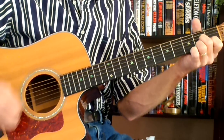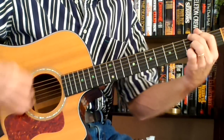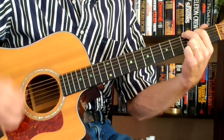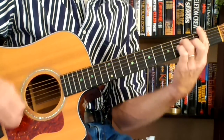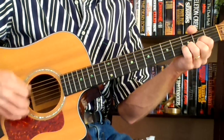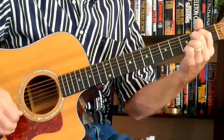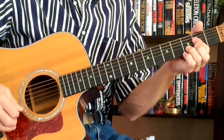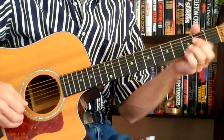To a D7, to a G — 'Merry Christmas' — to a B minor — 'Merry Christmas' — to a D, to an E minor 7 — 'Merry Christmas' — to a D — 'don't mean a thing.' Walk it down.